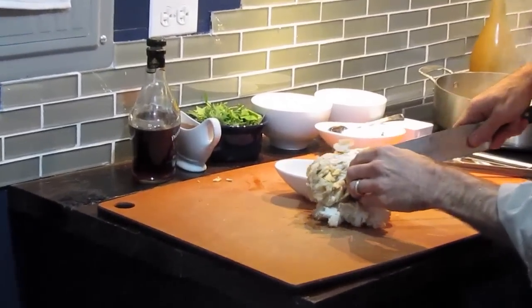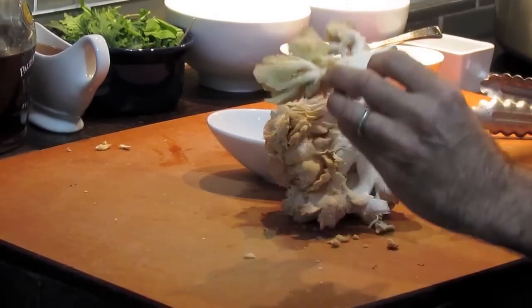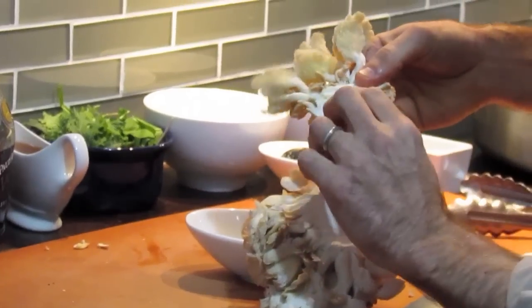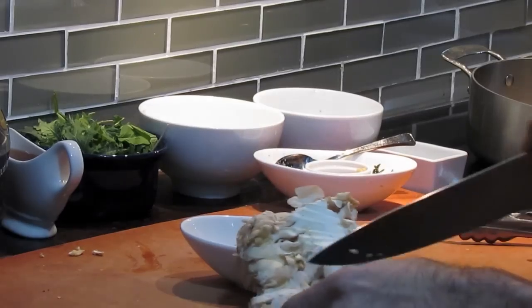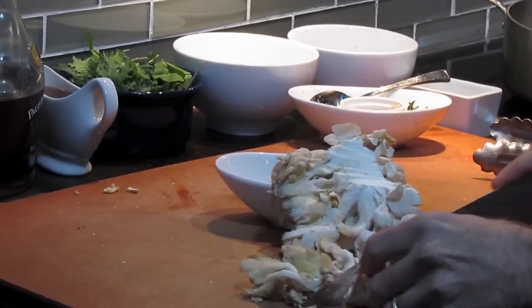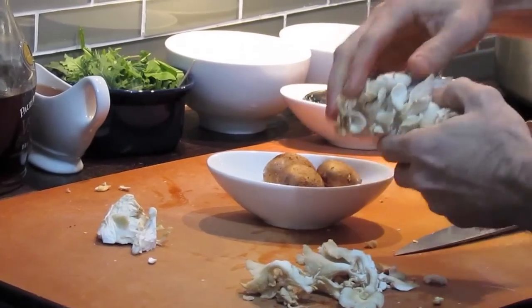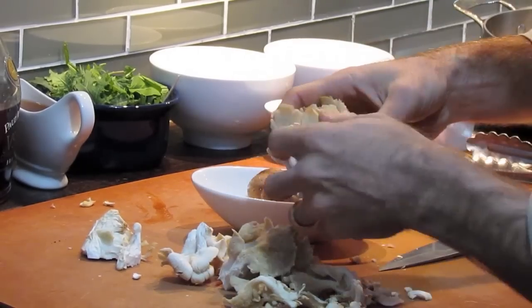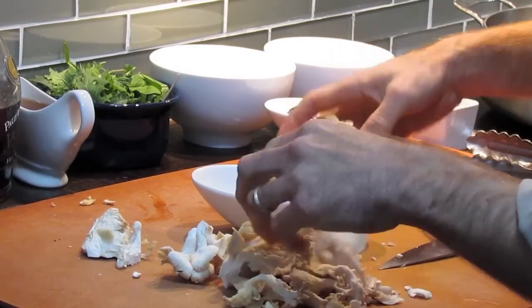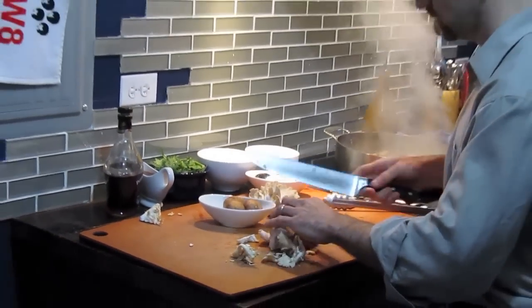Take a chef's knife and core it out — you can see how nice and tough that center is, a solid structure down there. Just cut around that core, and then you can break these gills off into little clusters and start chopping them up for your sautéed mushrooms.